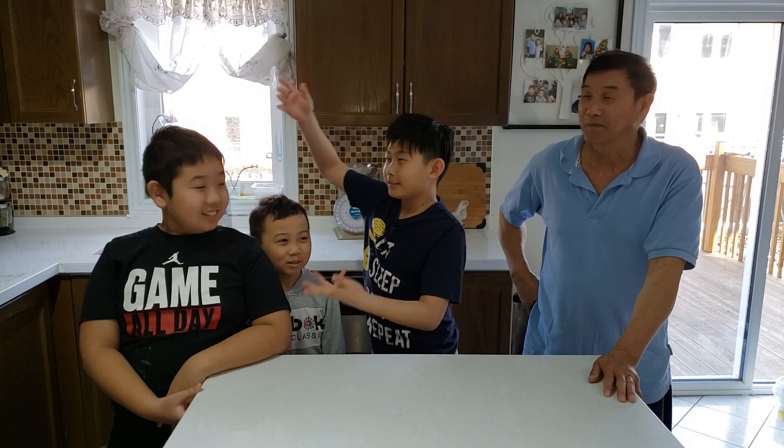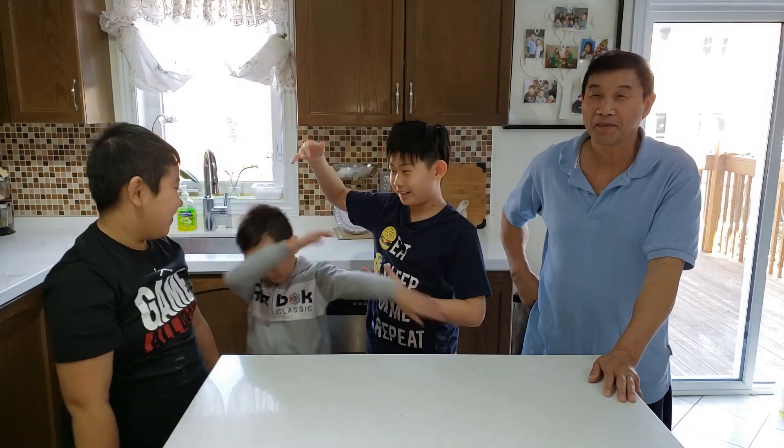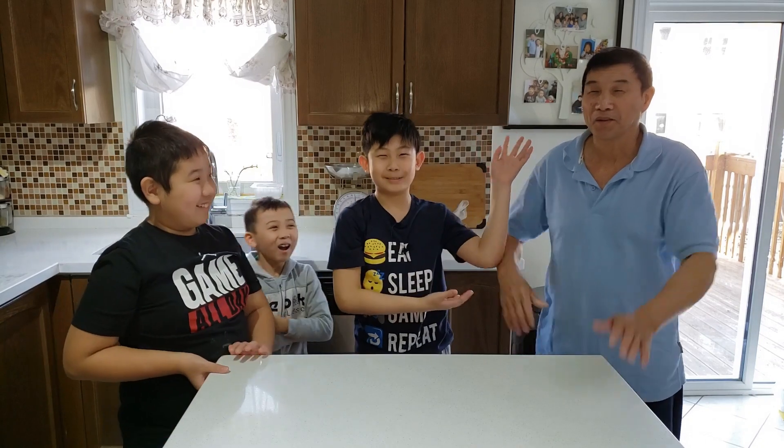Cheese Kid! Back with another video and today we will be making pork buns, or bao bao in Chinese. Today we have Jacob, Joshua, and Gong Gong, my grandpa, joining us today for this awesome video.